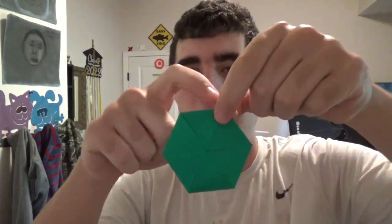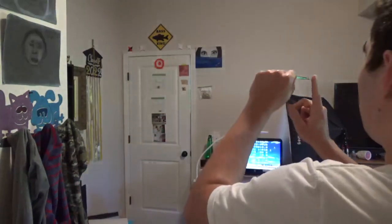I'm going to hold it right here and I'm going to flick on this edge. Oh my god, did you see that? That was really good. This is a really good flicker. If you want a well-flying flicker, fold this one.